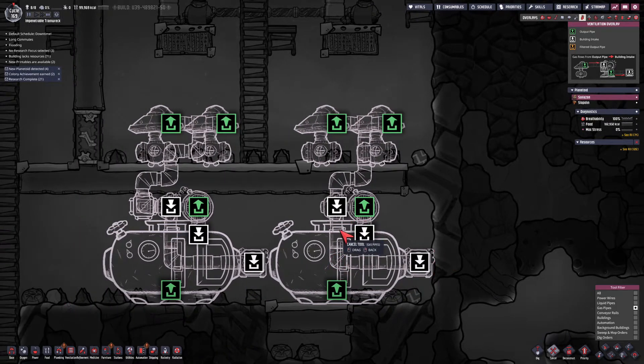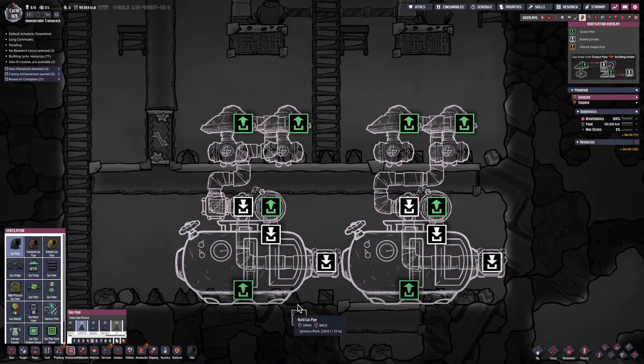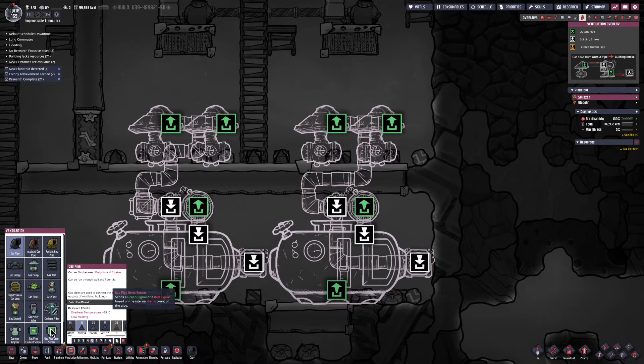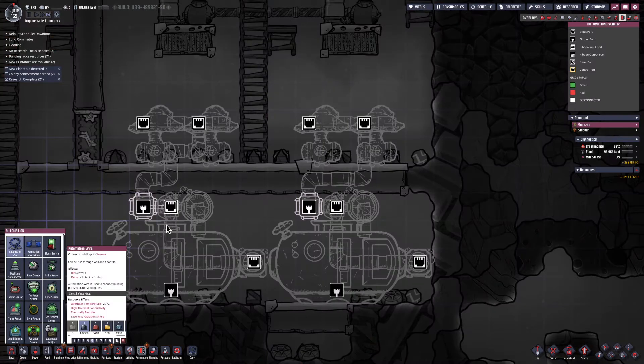The whole point of this system is really to save the power cost of using a regular gas filter. I want to assure that only oxygen goes through this system, so that when you feed it things like masks and the Atmosuit, they're not going to break.